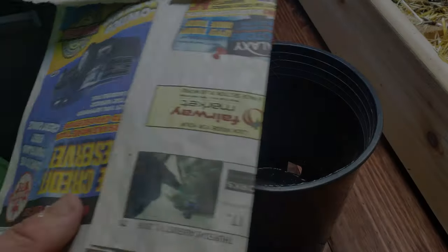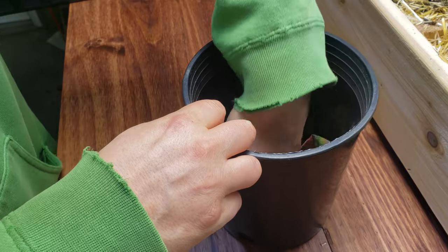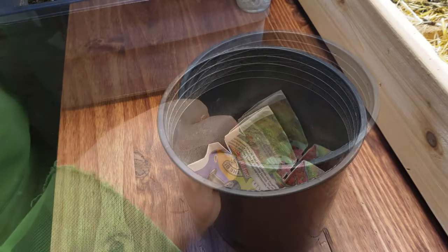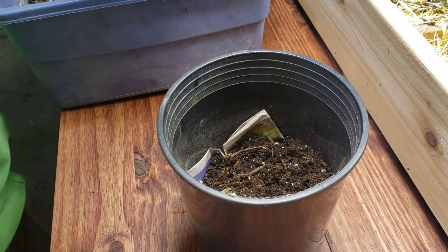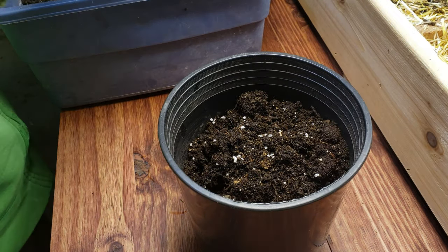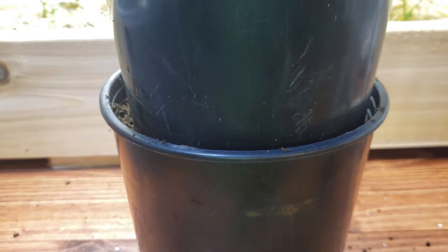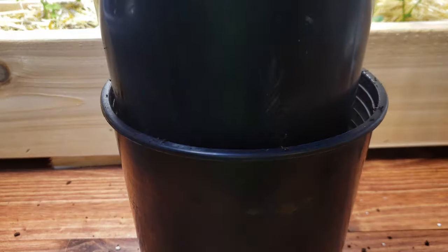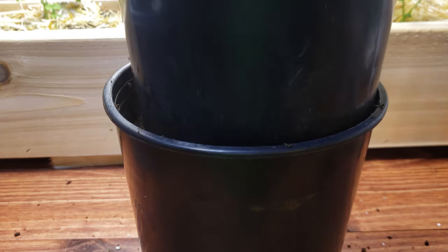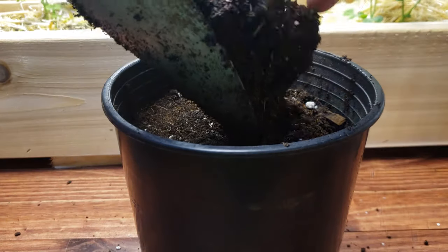For planting, I choose one-gallon standard size nursery pots. They're easy to find, durable, and a perfect match for a single leek plant. I line the bottom with newspaper because the holes are quite large and soil tends to leak out. I fill mine to the top with my favorite potting or container mix, compress that soil down about 25 percent, and then add more of the mix to top it off.